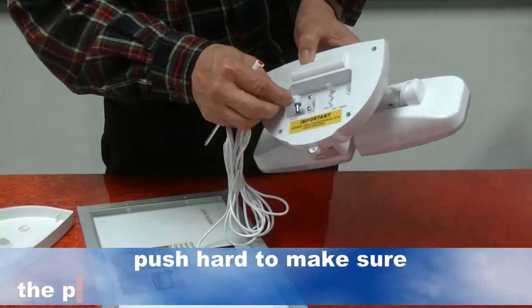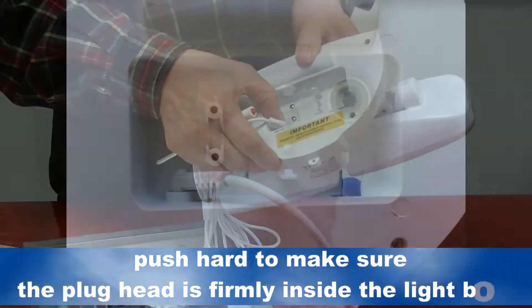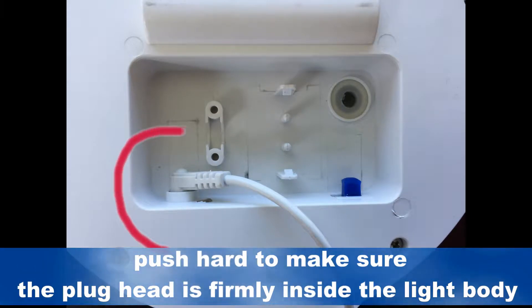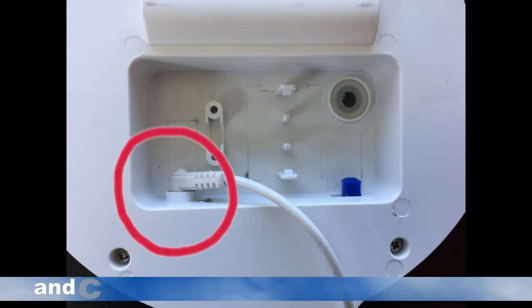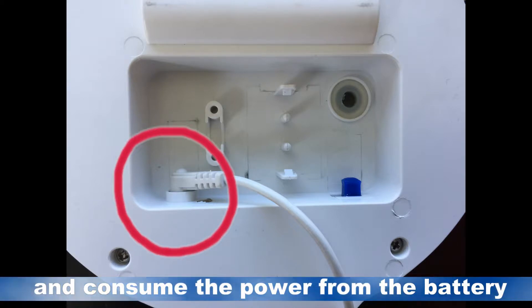Push hard to insert the cable into the light body — make sure the plug head is firmly connected with the light body. Otherwise the light will stay on during daytime and consume power from the battery.